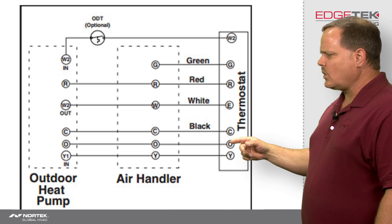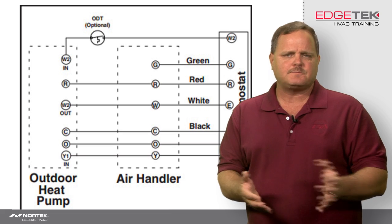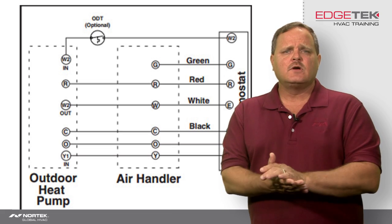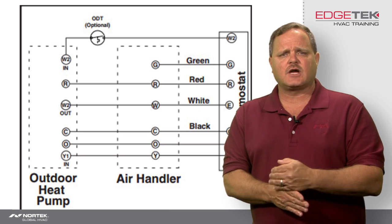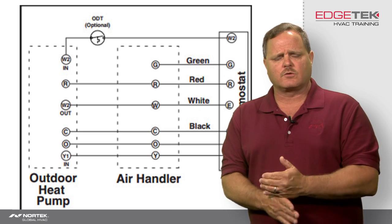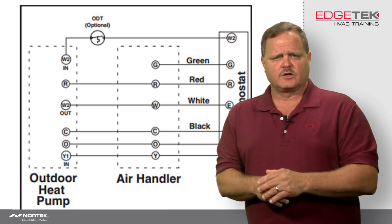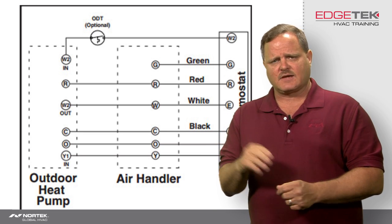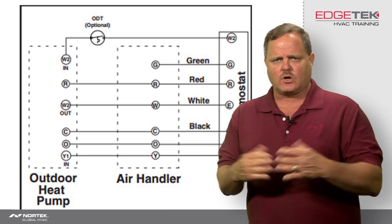But then you have this O terminal. On some thermostats it might be O/B — no big deal. You just need to go into the installer's program and make sure you set that up to energize the reversing valve in the cooling mode, because all of Nortec Global HVAC's heat pumps are energized in the cooling mode. So every time you flip the system switch to cool, that reversing valve should be energized — O should be hot.